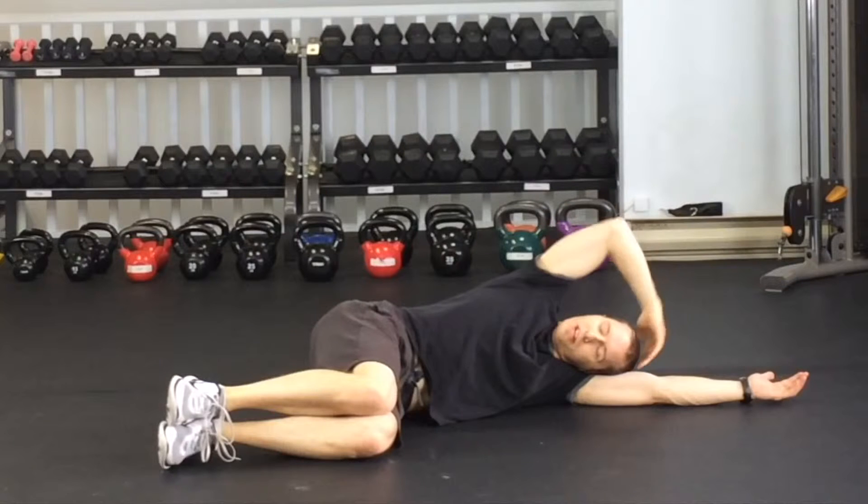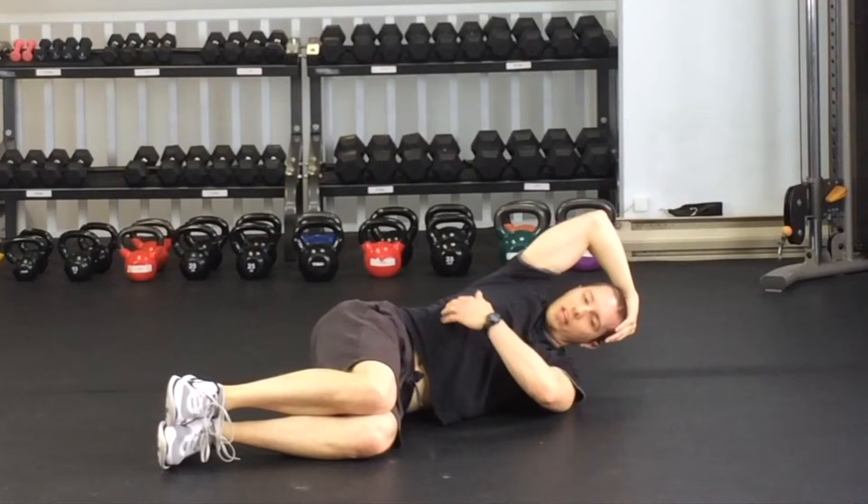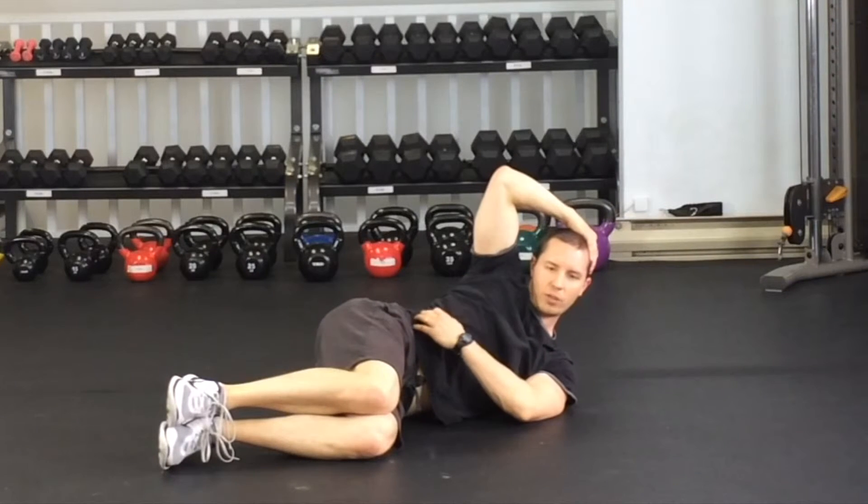So we have side bends. For this, what I want you to do is reach the hand around the head and then lift your ribcage up to your hip bone. You want to make sure you feel it right through the side of the abs. If you're not feeling it there, push your fingers into the abdominal muscles and make sure you can feel that contraction.